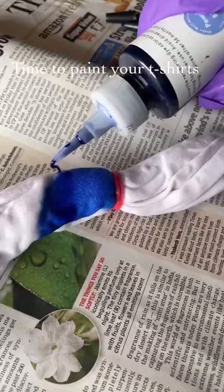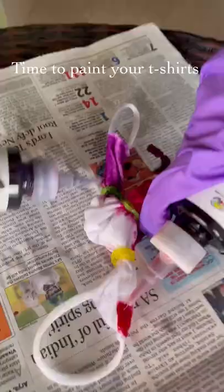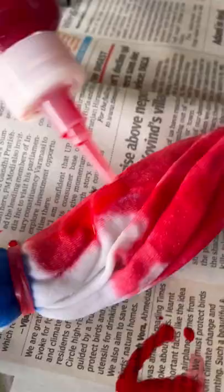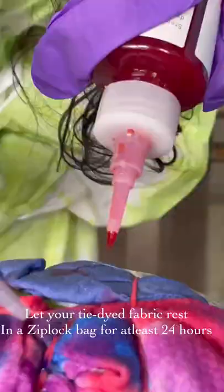Go all out with colors — it's your time to paint your t-shirts the way you want it to be. And make sure you keep the dyed fabric in a ziplock bag for at least 24 hours.